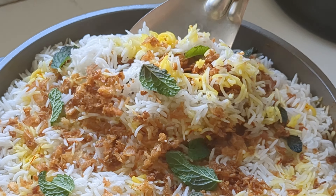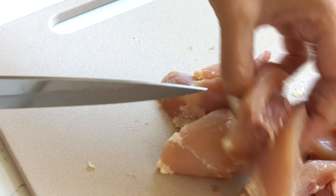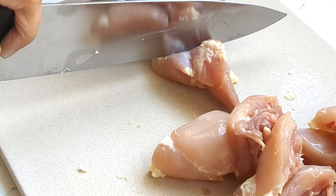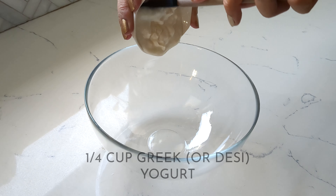Let's make chicken tikka biryani. Because this is chicken tikka biryani, it is typically made with boneless chicken, but you can choose to use bone-in if you prefer.